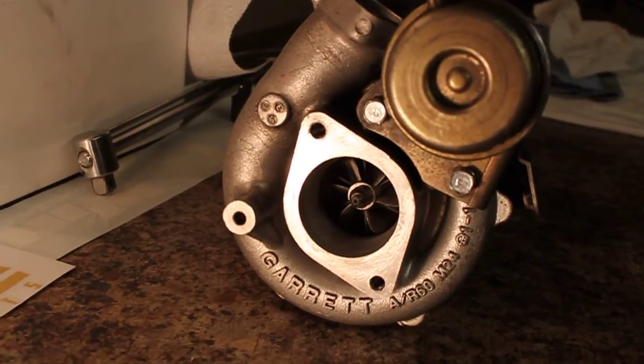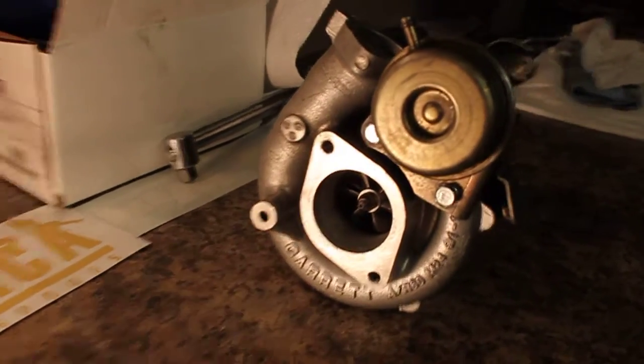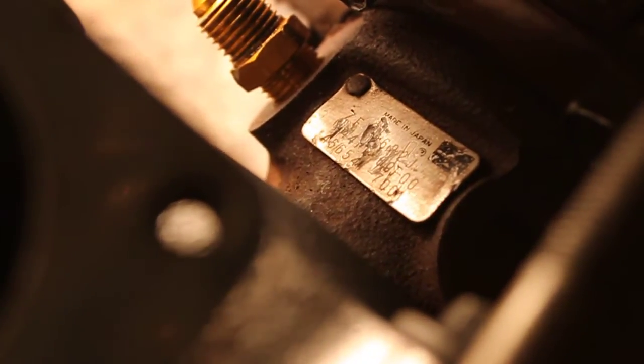This is the Garrett S15 Dual Ball Bearing Turbo for sale, aka GT2560R. I figured I'd shoot you a video just so you could see the shaft play and everything, since the picture can't really convey that. Let's see if I can get the serial number badge in the shot. There you go, I think that focused.